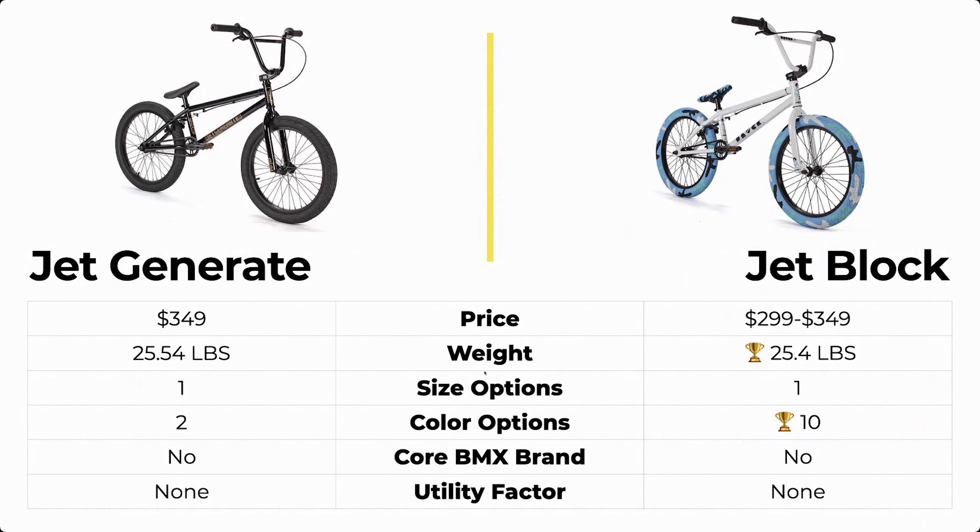When we put the bikes side by side, the Jet Generate is $349 while the Jet Block is also $349. Now it's currently on sale for $299, but that price can change. So at $349 for both of these bikes, neither one is going to win that category.